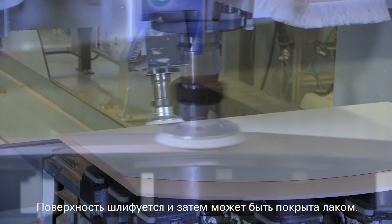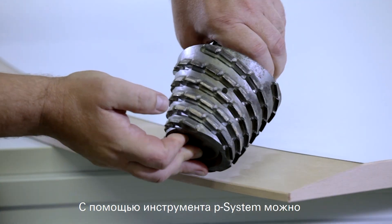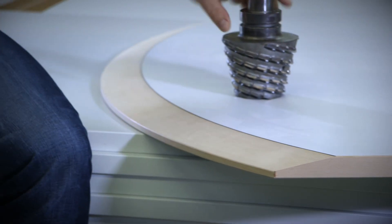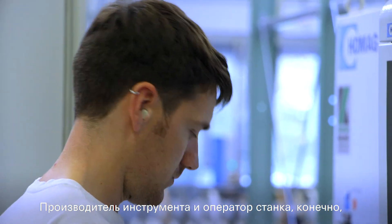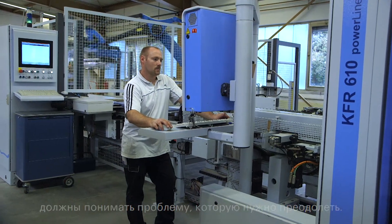The surface is sanded and can then be lacquered. With the P system tool it is possible to mill beyond the work piece without tearing.